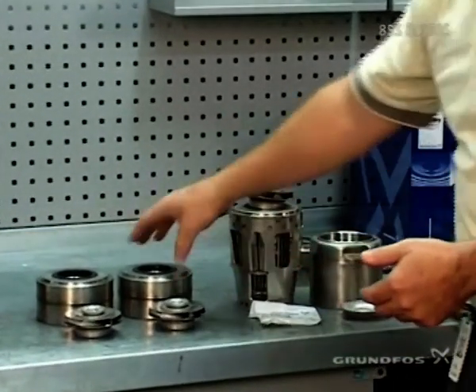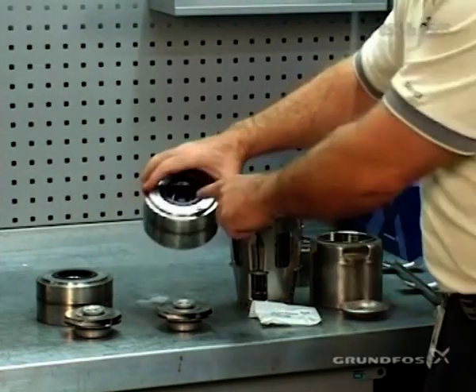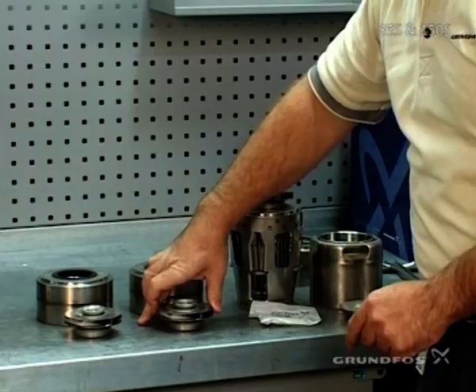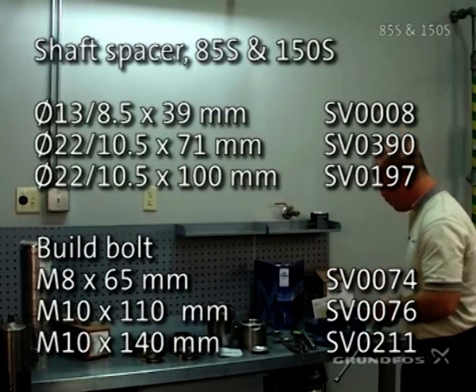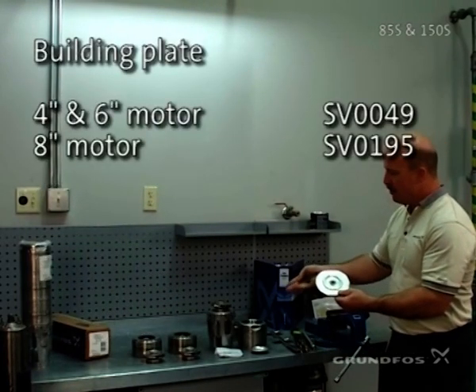The standard per-stage packages, or single-stage packages, again consist of the chamber, bearing, impeller, split cone, and split cone nut. We'll take these components using the proper spacer, spacer bolt, and bill plate in order to assemble this pump.